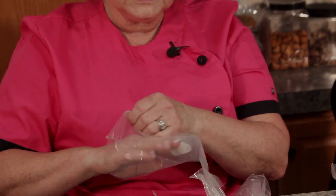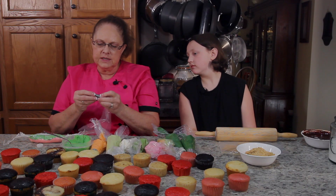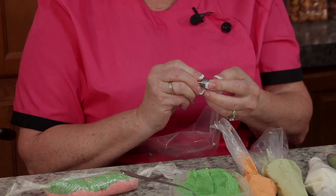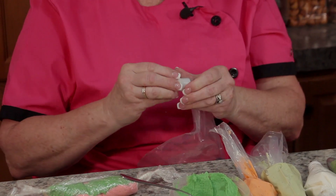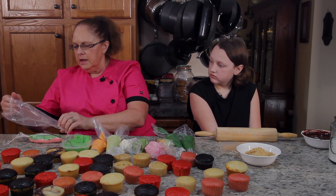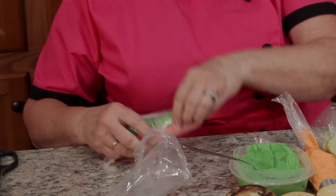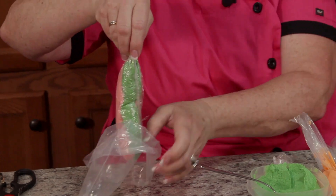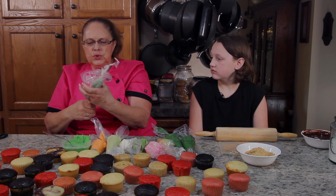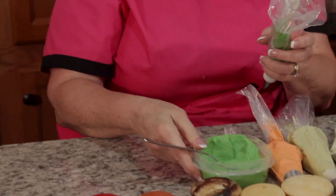I'm going to stick the coupler inside and put this tip over it — this one is a K23 leaf tip. Get all that bag tucked inside of that tip and get it pretty tight. Then I take what I just twisted up, cut one end off, drop it down in the bag, and what I get is a two-tone color that's going to come out of the end, and you'll see that as I'm decorating the cupcakes.